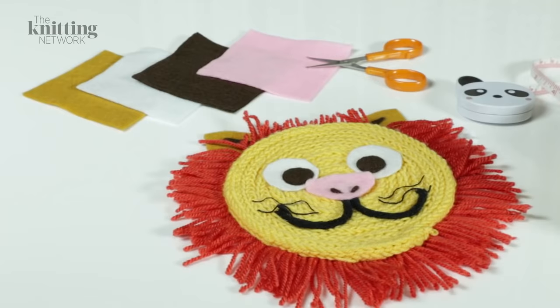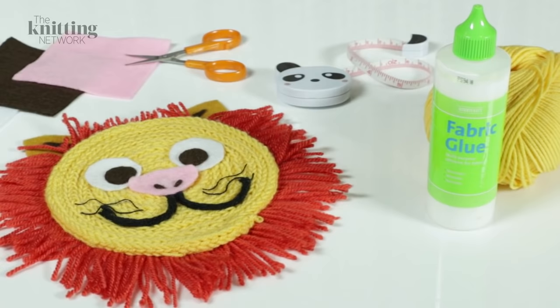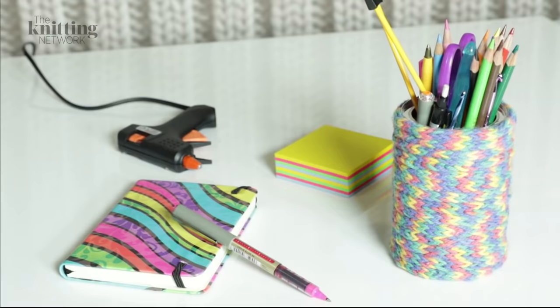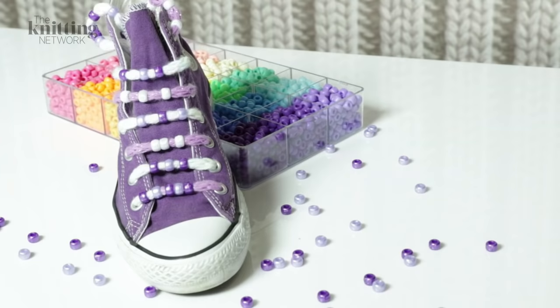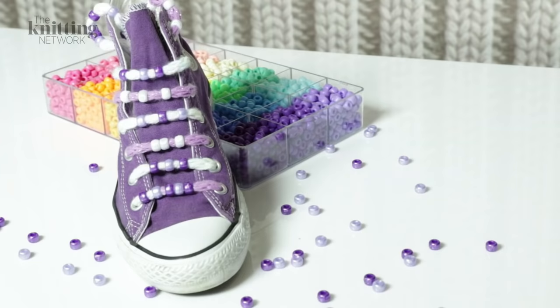Now that you've made your French knitted cord, you can use it for all sorts of other fun projects. Use fabric glue and felt to add friendly features to a French knitting coiled face. Glue cord to a paper cup or plastic pot for an original pen holder. Jazz up old shoes with some new beaded laces.